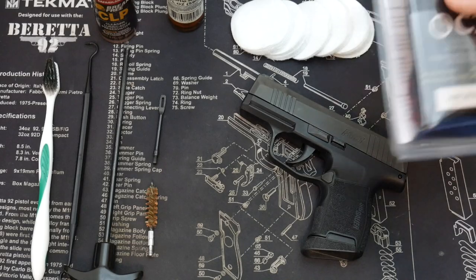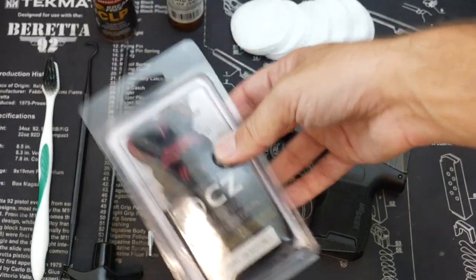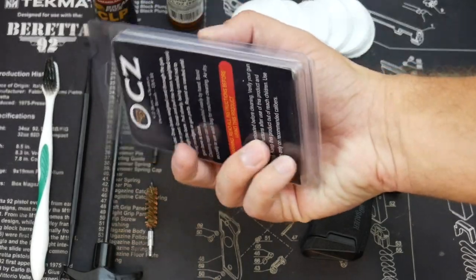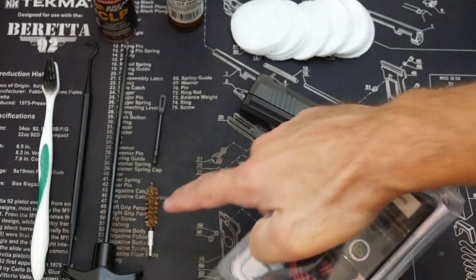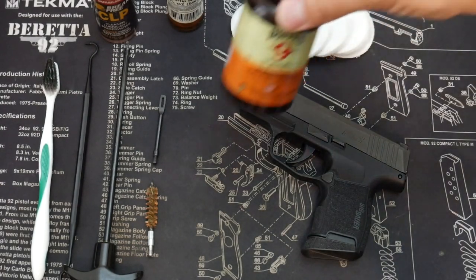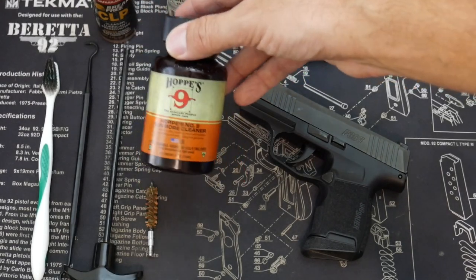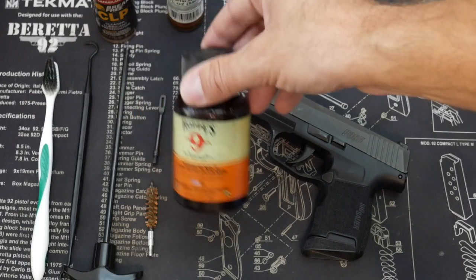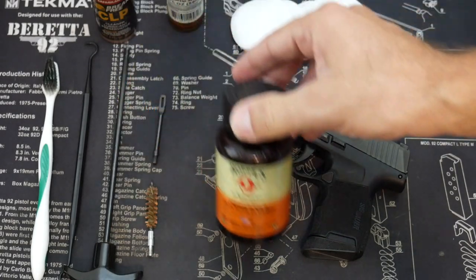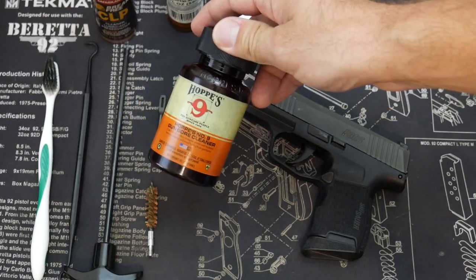Optional options you might want to consider are a bore snake instead of the rod setup — these work really well but are a little more expensive. This one is designed for nine millimeter, 38, and 357, right from CZ for the CZ Scorpion. These are pull-through, a combination of rope and brass pieces with a brass brush built in, which works really well to swab the barrel out. For really tough jobs, Hoppes Number Nine is a bore cleaner — it's a little more potent, definitely want to wear gloves, but it works to get really hard, gunked-on debris out of the bore and around the slide. If you have a really dirty gun, like an AR, you might want to hit it with Hoppes first to loosen up that debris.